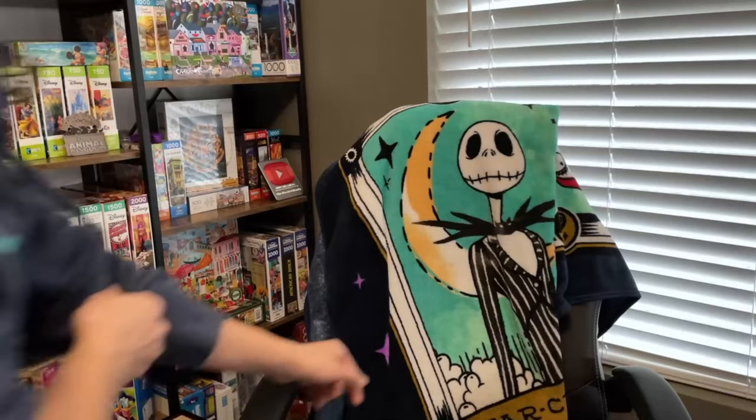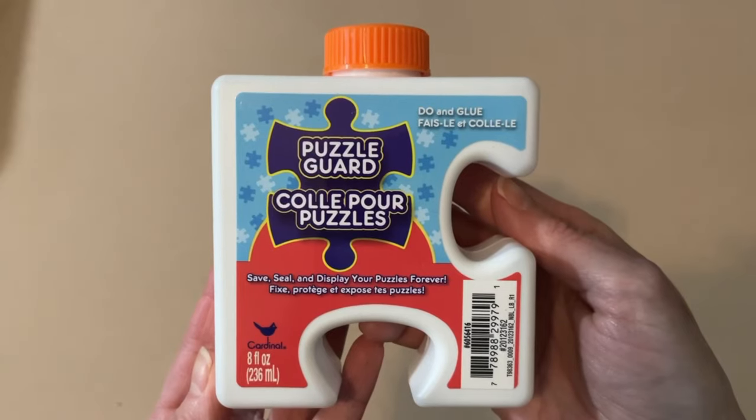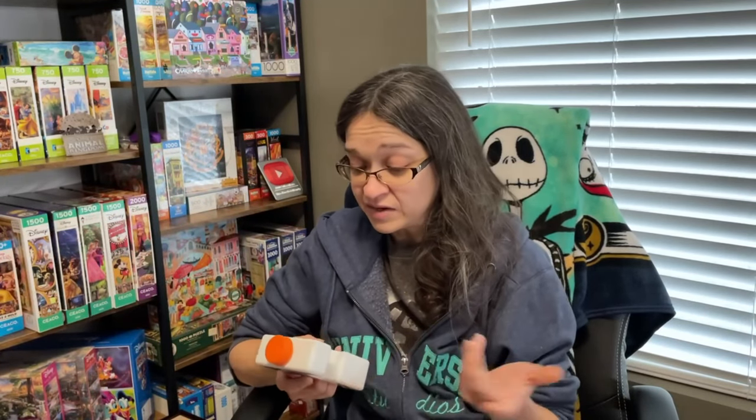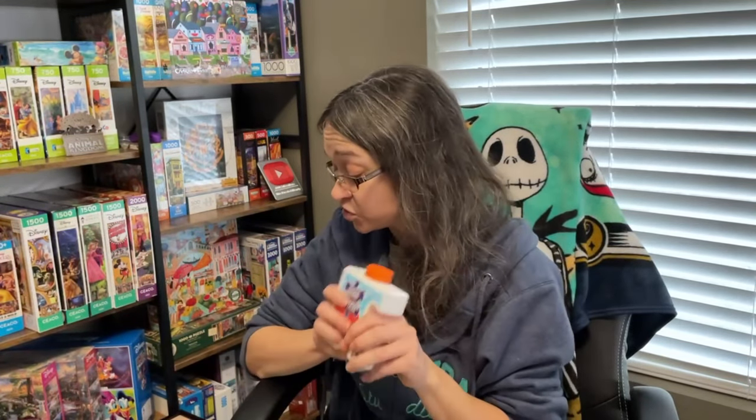Let's move on to when I used my puzzle glue for the first time. I really needed to get this puzzle off my board and was looking online for frames, but there's no way I'm spending more than $30 or $50 on a frame for a puzzle that cost me $1.25. So I figured the only other thing I could do to get it off my table in one piece was to finally use my puzzle glue — something I have never done before.